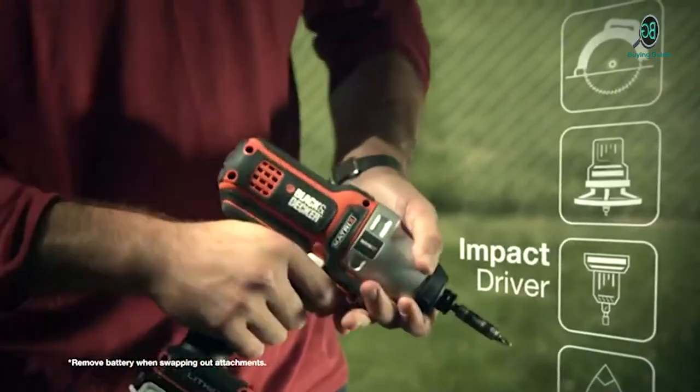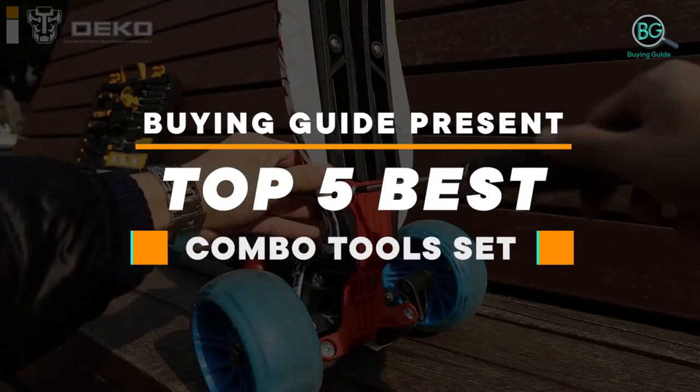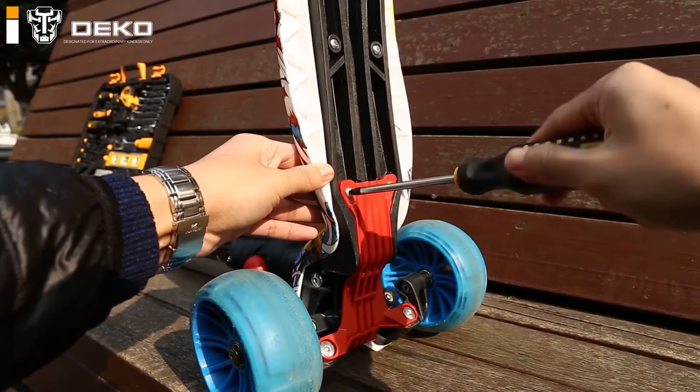Please subscribe to our channel for more updates. Buying Guide presents Top 5 Best Combo Tool Set. Purchasing the perfect product for your usage is our topmost priority. We aim to give away our best guidelines for you, the viewers only, so you won't hesitate or get confused while selecting the products from the market.